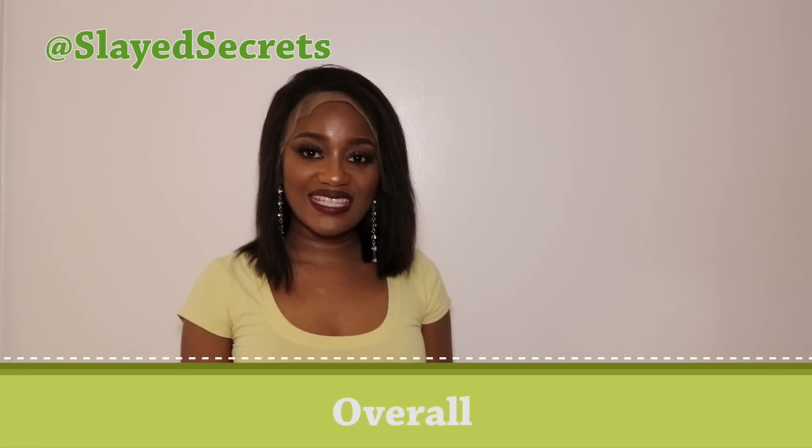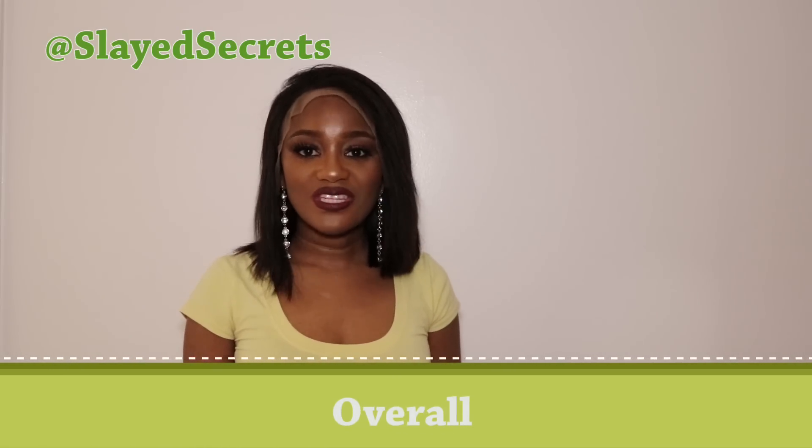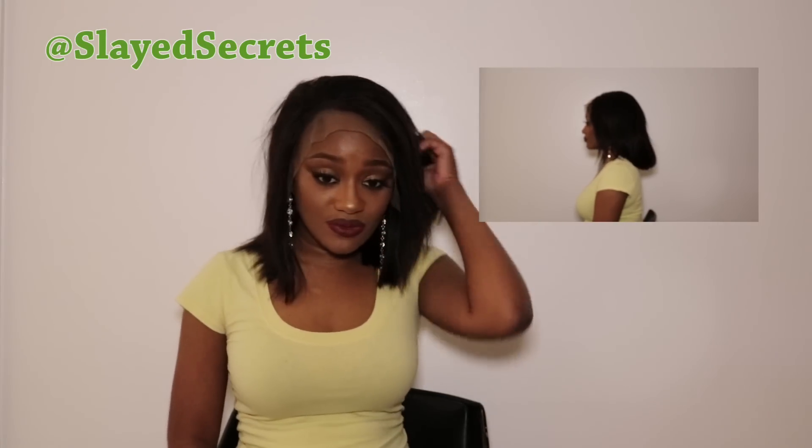The lace on this wig is very soft so it doesn't feel like it will snag any edges at all. Another great thing — this wig actually fits my head. It is big-head friendly! I can't find anything wrong with this wig, so overall I'll give it a 10 out of 10, well deserved. It's true to length, doesn't smell, doesn't shed, doesn't tangle, it's absolutely beautiful, and it's big-head friendly. This is going to be my summer wig.